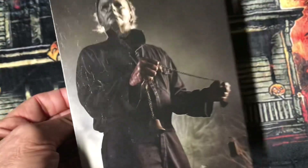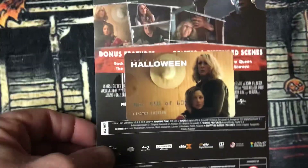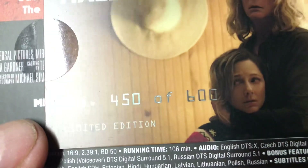The picture inside this one here is the same as the front cover — really neat. And then we have this J card. This gives a nice card here. This is 600 — I'm sorry, mine is 450 out of 600 copies they made of this.